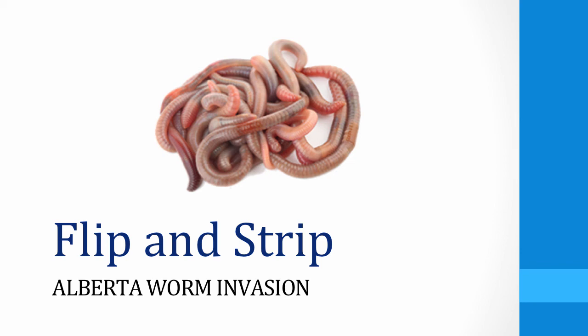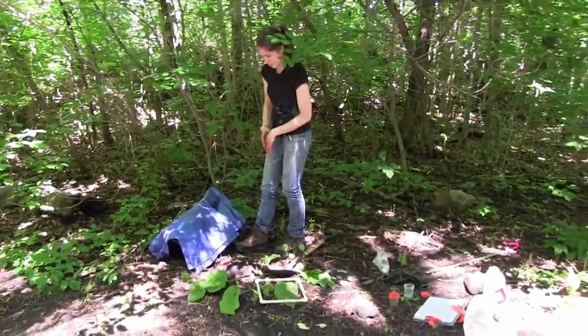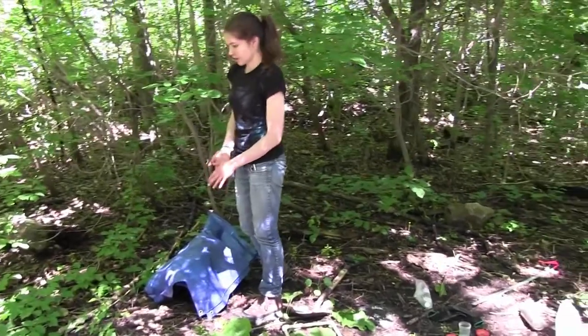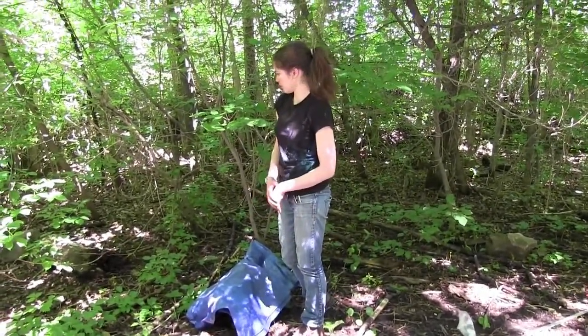Watch as Dr. Kamen demonstrates how to perform a flip and strip to sample for earthworms. One more way of sampling for earthworms is to walk around and look under leaves and logs, and it's just a quick way of determining if there are any earthworms present.